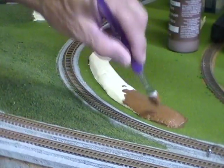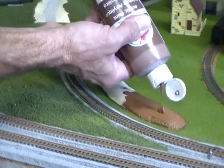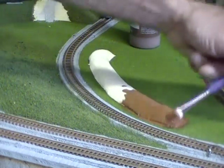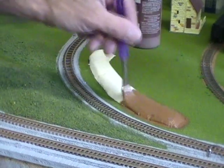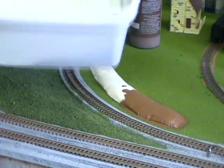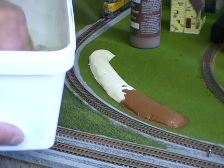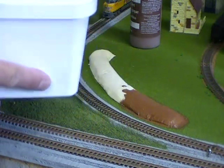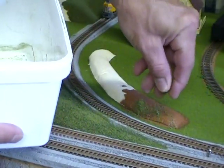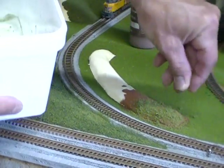I don't worry about the edges being totally flush and flat to the track because we're going to blend this stuff in. I've got some ground foam in different colors — a mixture of grass green and a couple other shades. What I like to do is grab a fingerful or pinch and sprinkle this in real good.